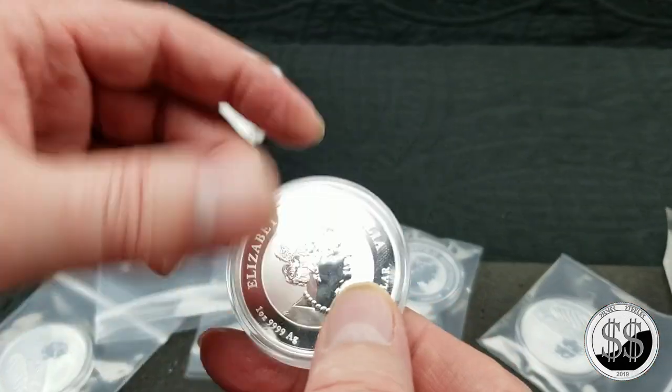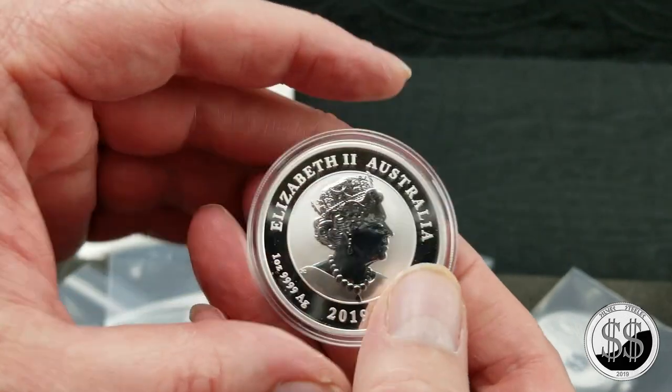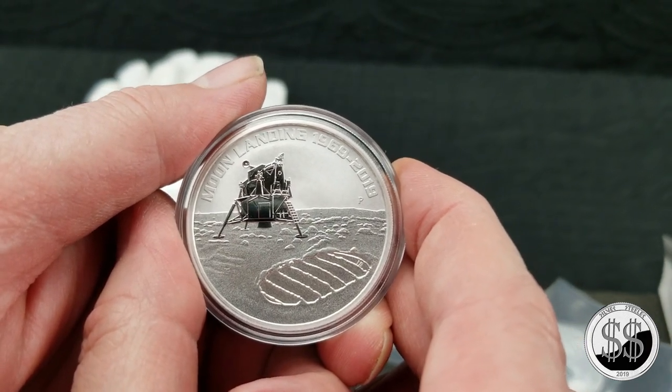Nice coin. Got five of them. Wish I could have gotten this out of the case for you, but I didn't want to bore you with a long unboxing. So there you go — remember to like, subscribe, and all those other good things. I'll see you on the next video.